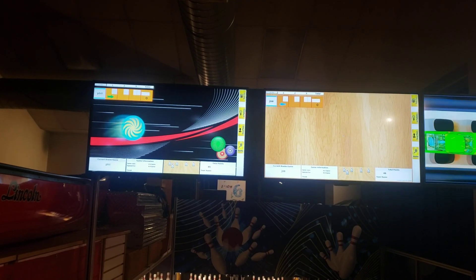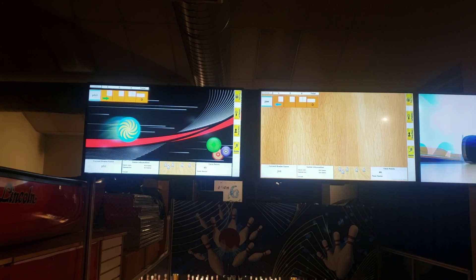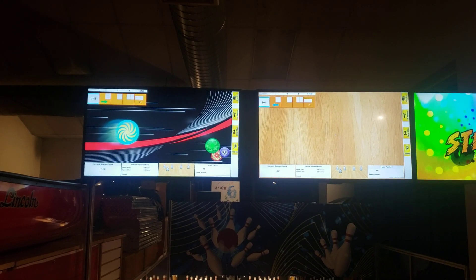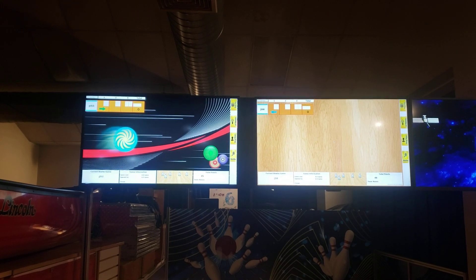If you guys have any questions or want to see a little bit more in certain areas, definitely let me know. But there is our cross-lane scoring for our mini bowling lanes, and it's also available for full-size lanes. So if you're looking for new scoring systems, let me know.